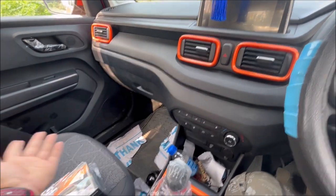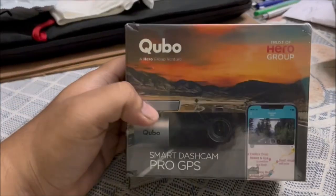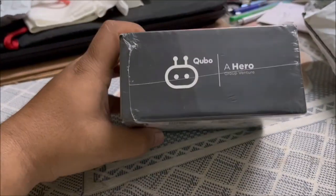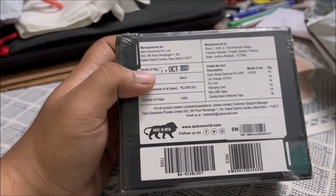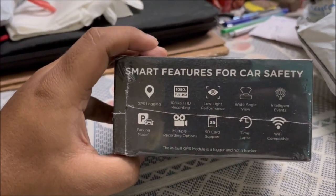First, let's see the unboxing part. This is the Cubo dashcam GPS model. Before I bought this Cubo dashcam, it was actually the normal Cubo dashcam. The price is almost 800 rupees extra for this GPS model.